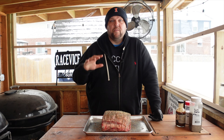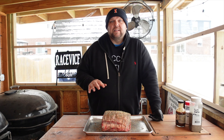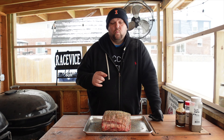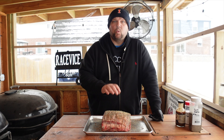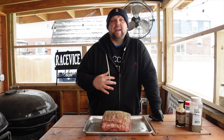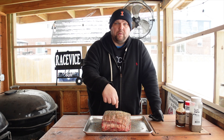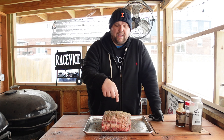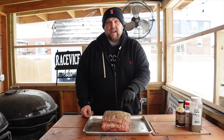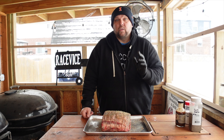Prime rib is seasoned and ready to go on the grill. We're going to get this grill warmed up to about 275°F — that's the temperature we're going to cook it at. I'm going to pull this off the grill when the internal temperature reaches about 125°F, then we're going to let it rest, have some residual cooking going on, and let the juices redistribute. I'm going to probe it in the center of the meat because that's the rarest spot. The outside is going to be done a little more, but we want to keep that center about rare to medium rare.